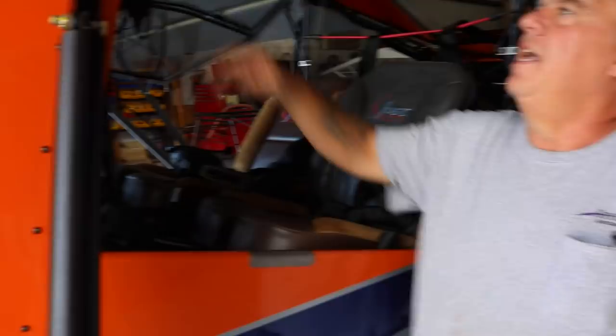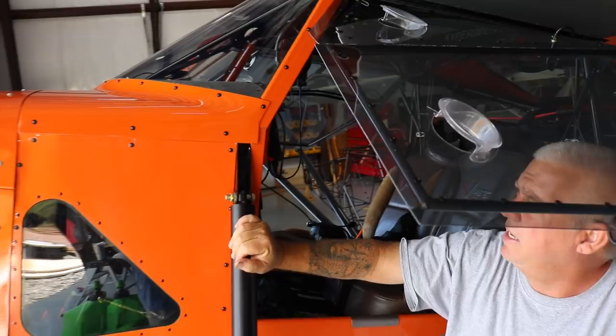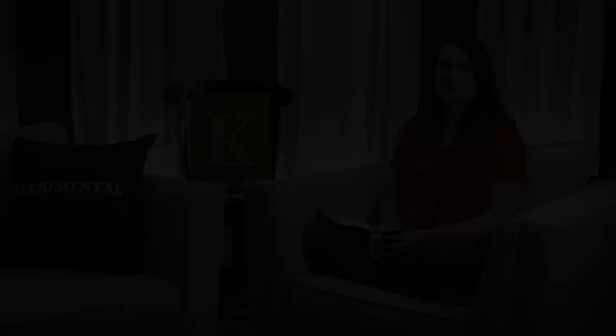We added a few other comfort features — some side panels with glass, which gives us a little better visibility. I kept the cowling really low to give us some over-the-nose visibility. We also did a little bit of a custom panel and dashboard to keep the visibility really well. As y'all know, there are many options out there for instruments and avionics.